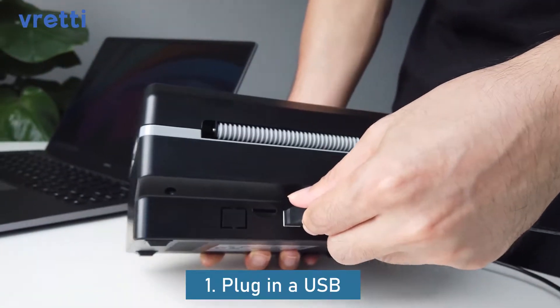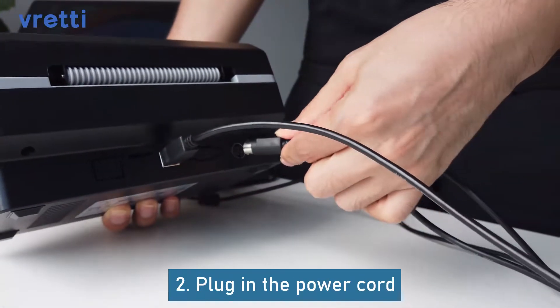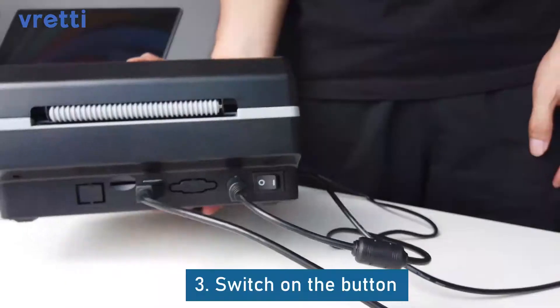Plug in a USB. Plug in the power cord. Switch on the button.